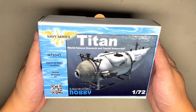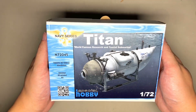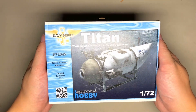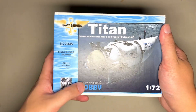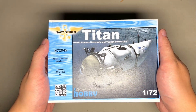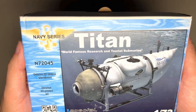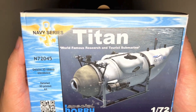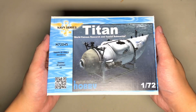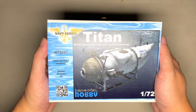Obviously everybody knows what this submarine is — it might be the most famous submarine in the world right now. This is a new release from the guys at Special Hobby. It is kit number N72045 — the Titan world-famous research and tourist submarine. We won't go into any detail on what happened to it, but needless to say, there were a lot of memes.